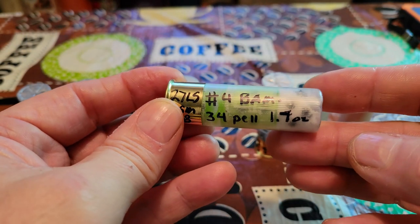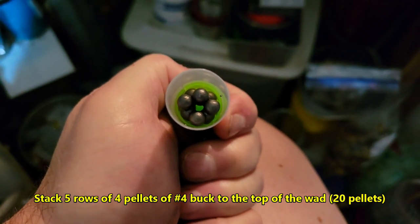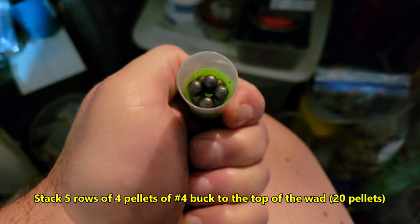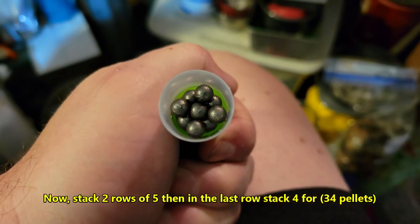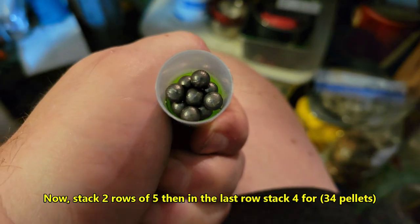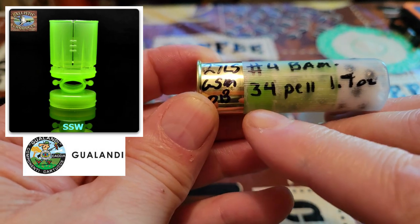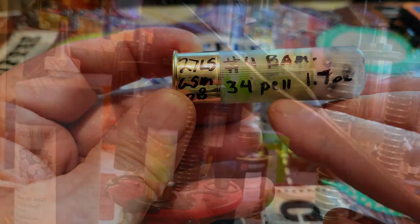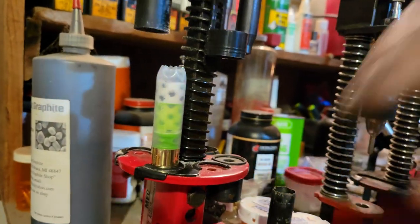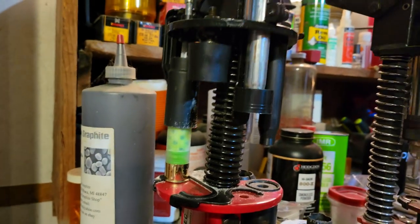I put one of these together at the bench and I'll give you a little show of how it comes together. This has 27 grains of Long Shot, the Gualand Super Mini — the little green wad — and 34 pellets of number four BAM, which is 1.7 ounces, all covered in BP original buffer. Awesome hunting round right there.